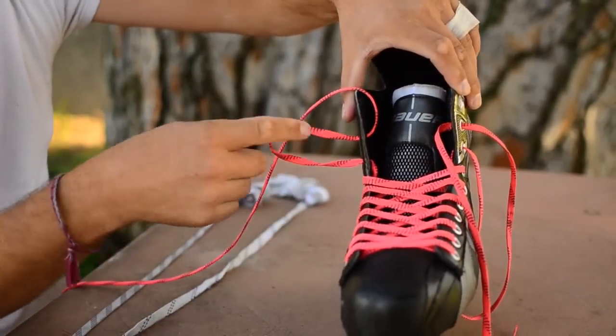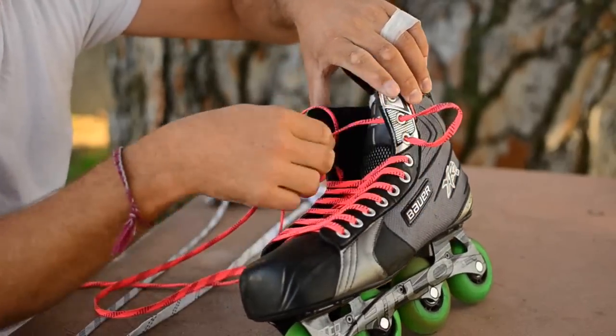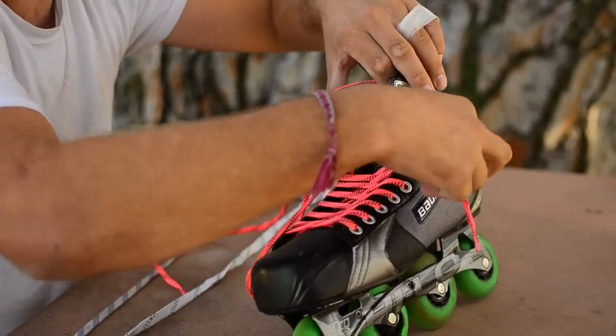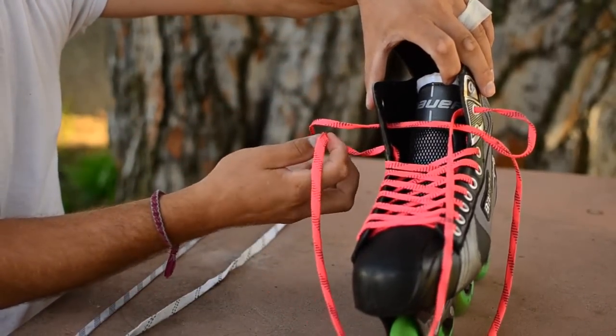Got my loop here, got my loop on the other side. So you take your lace from across, go through the loop, and take care of the lace.